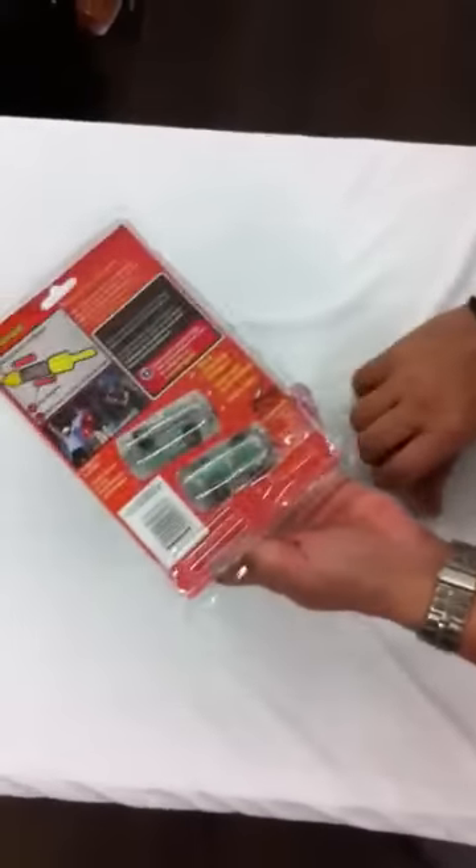Remove the batteries and keep them aside. Just remove the wrapper and take out the Zing LED bales.